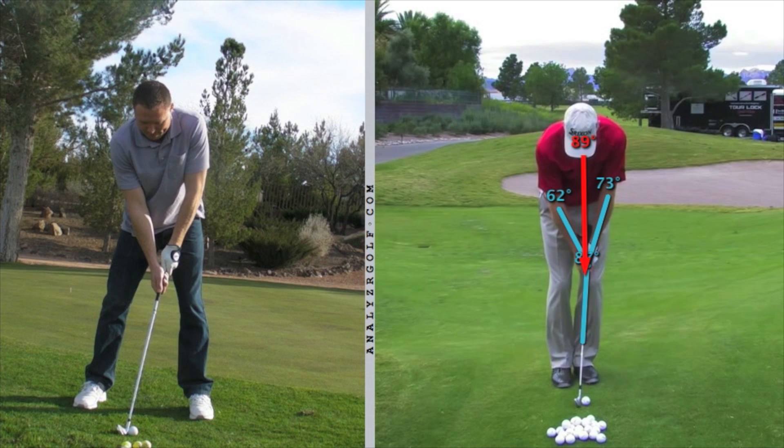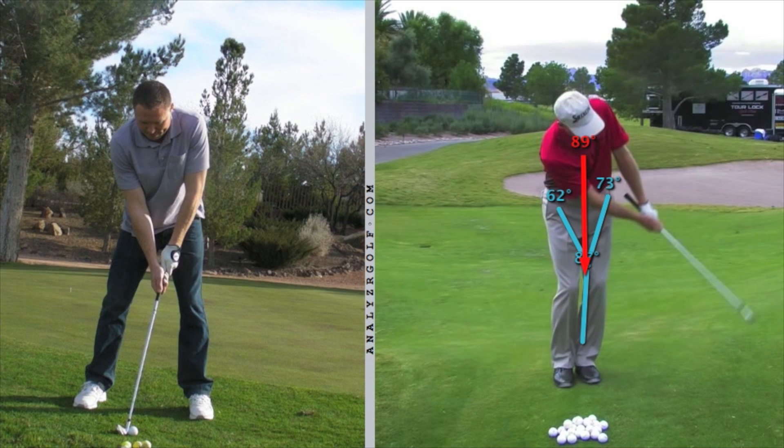Now let's look at Furyk's swing. I've drawn two blue lines on his forearms and on the shaft, forming the letter Y in blue. There's also an arrow from his face to his hands — his hands are right in front of his body. As he swings back and finishes, he has retained that angle. The letter Y didn't break down; he didn't cup his wrist, get wristy, or flip the club head around his hands. He moves the club by moving the handle, not the club head end. He swings his chest, and his eyes and hands stay in front of his body. It's not a hand swing — it is a body swing.